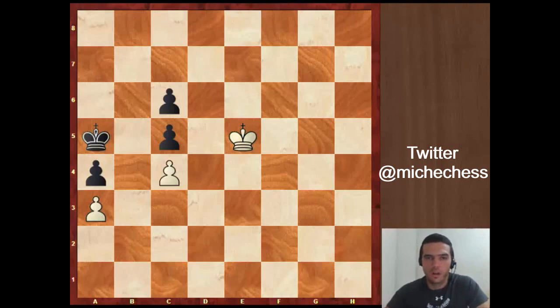Just to recall, distant opposition is when there is an odd number of squares between both kings. If we can get distant opposition, maybe we will be able to get a regular opposition and probably we will get this pawn and the other pawns and win the endgame.